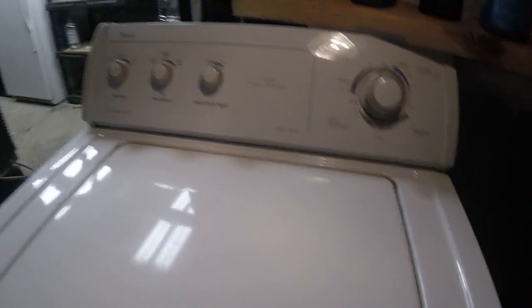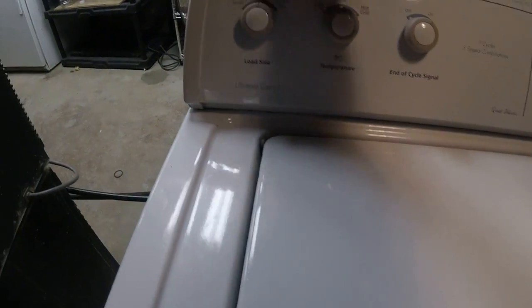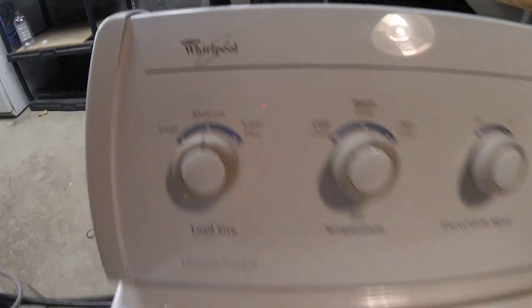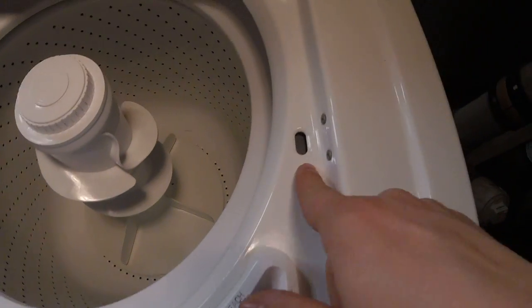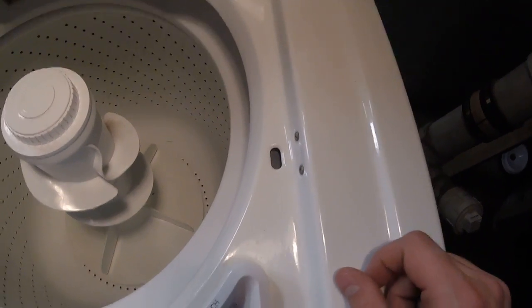But hey, beggars can't be choosers — I got a Whirlpool direct drive, so I can't complain at all. Inside, it has a bleach dispenser and a lid switch that you can bypass with a pencil or whatever.